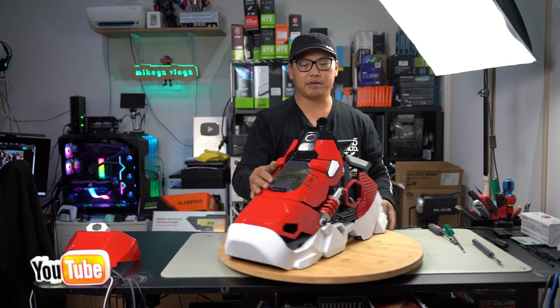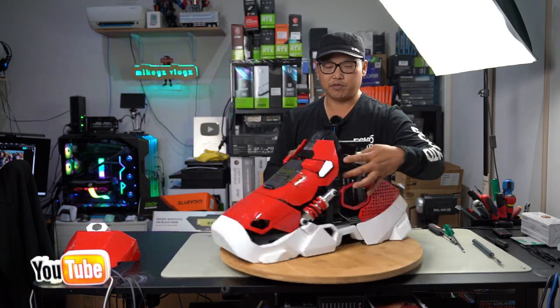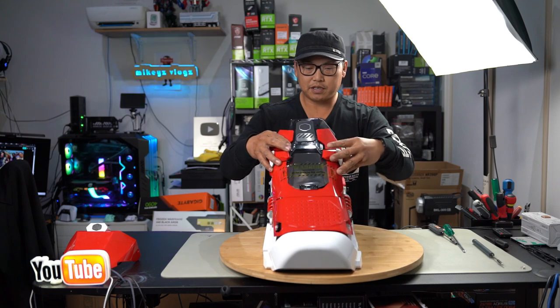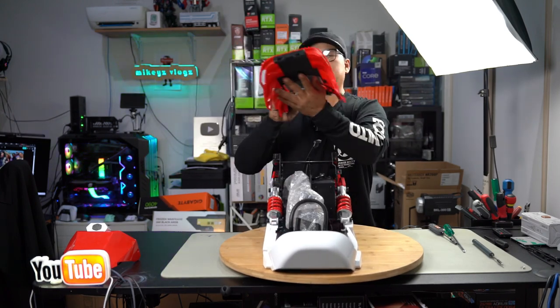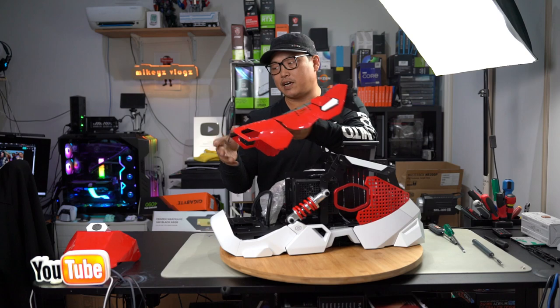Next we're going to pull off the front part — pretty much like the laces of the case. You've got another two thumb screws to remove here and here. You can't miss them, they're pretty big. Lift and then pull back a little and then lift again — that's how it comes out. You need to be careful because you can't just pull it straight out; this part at the front locks into this part at the front.